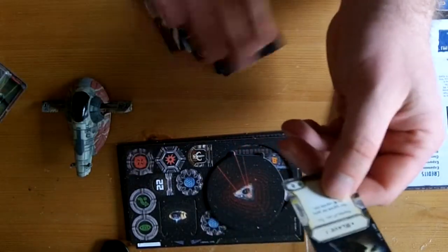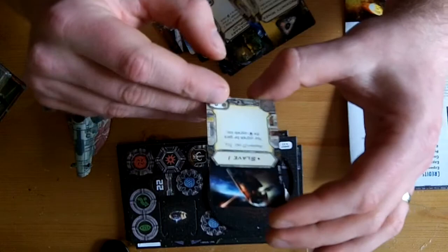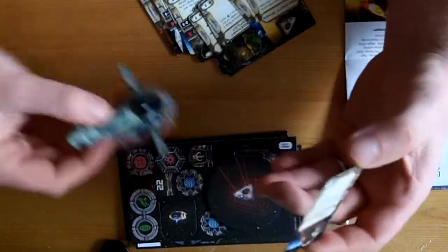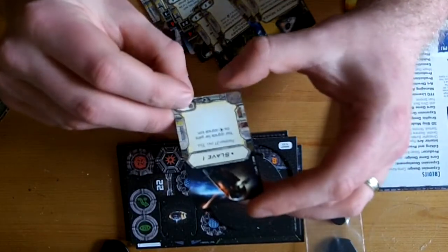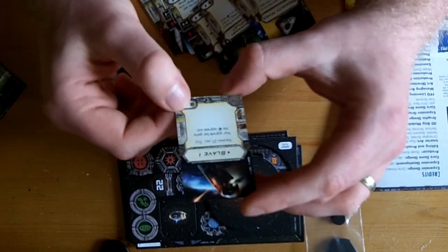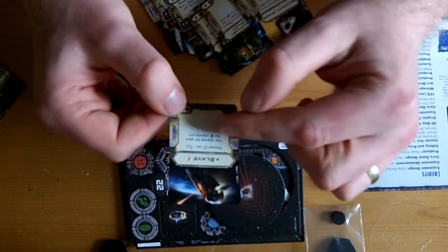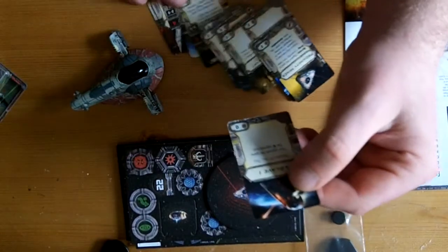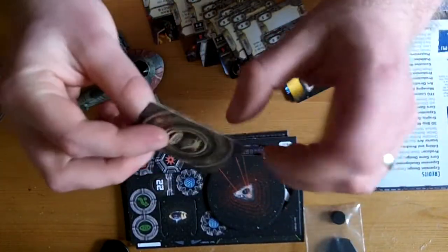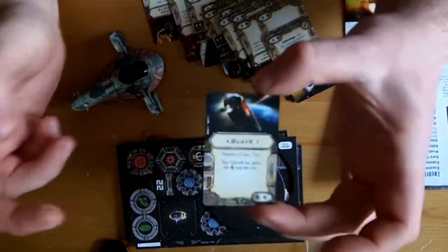One thing they've done in the expansion boxes - this is a Firespray 31, so you can use it at different point levels. If you want to make it Slave 1, you can name it Slave 1. Only the Firespray can be called Slave 1. Your upgrade bar gains the icon for - I believe that's Torpedoes. It just adds a bit more variety to what can happen.